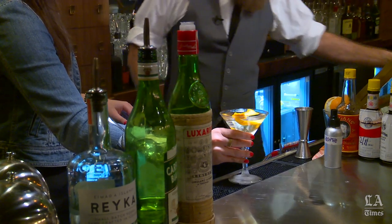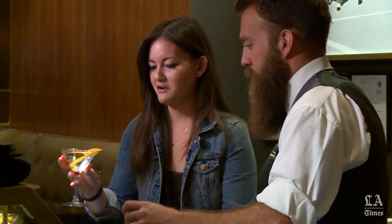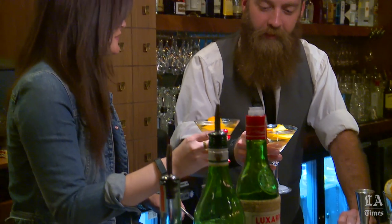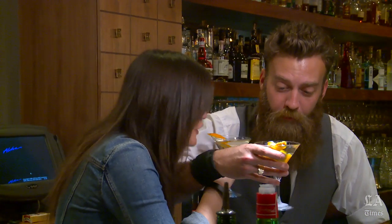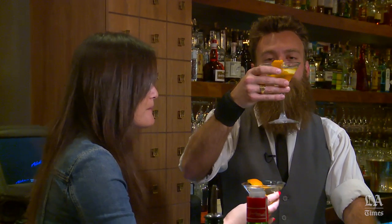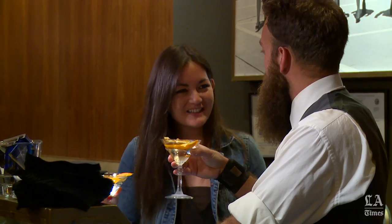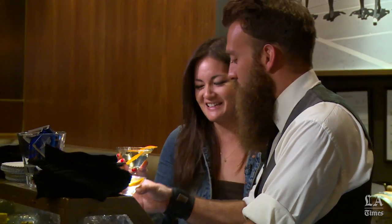Ta-da! We're going to try each other's — I'll grab yours first. Clearly, mine is prettier. Cheers. I think yours is excellent — really, it's terrific. You have a future as a bartender? I think so — maybe an at-home one. You've got to work on your fire skills, but otherwise you did pretty well. This is amazing. Thank you, Sam. It's delicious. I feel like I'm in Mad Men already.